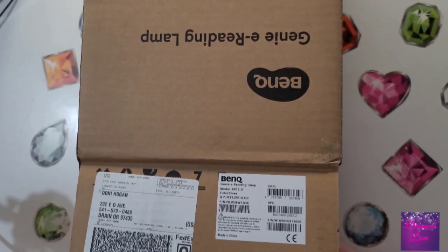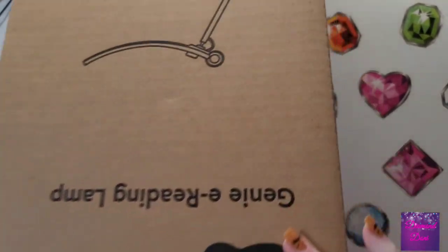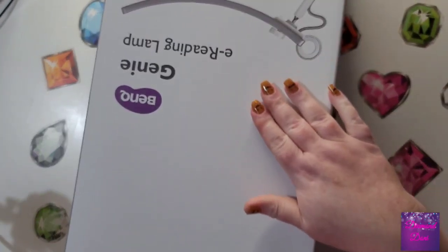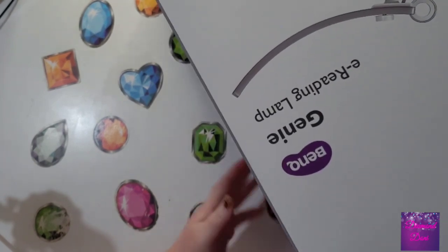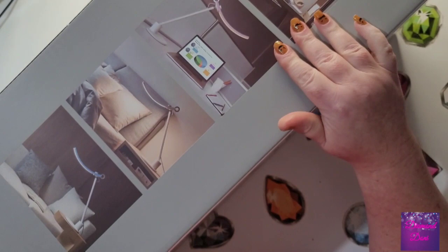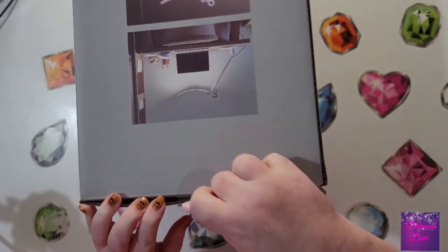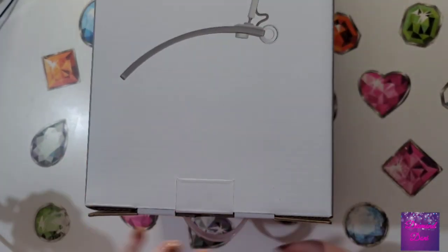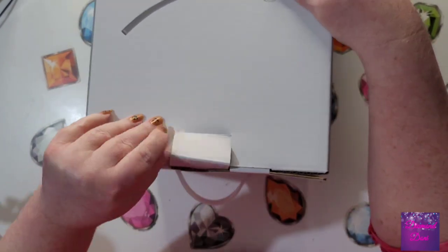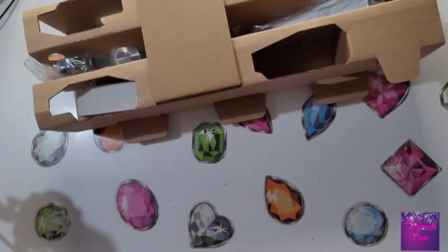I'm going to unbox this and speed it up so we don't have to watch all the little details of opening the box. It came inside another box, so here's the actual product box itself. You can kind of see on the outside what it looks like. Now, this is the older version — I wasn't sure if they were sending me the older or the newer version. I think this one will work just fine for diamond painting. If I wanted it as a bedside lamp, I'd probably want the newer updated version. Let's open this up and see what we've got.